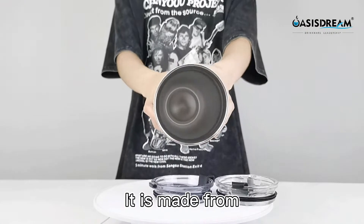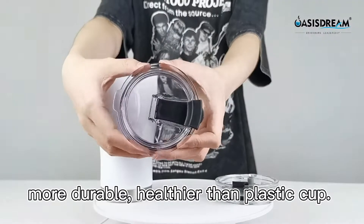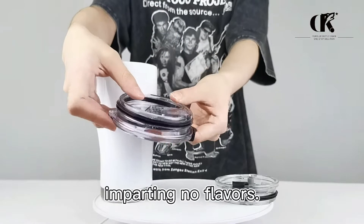It is made from premium high-grade stainless steel, BPA-free, lead-free, more durable, healthier than plastic cup. Electro-polished interior will ensure your cups remain pure and rust-free, imparting no flavors.